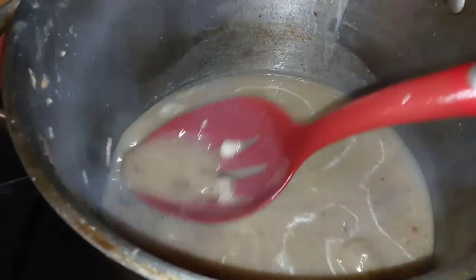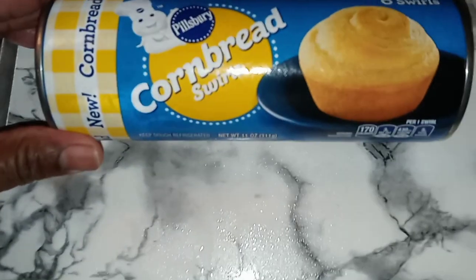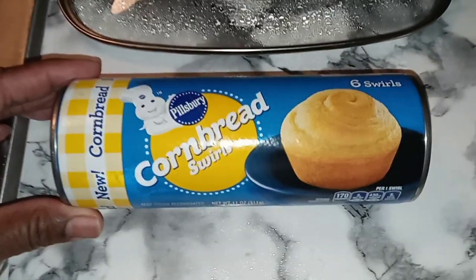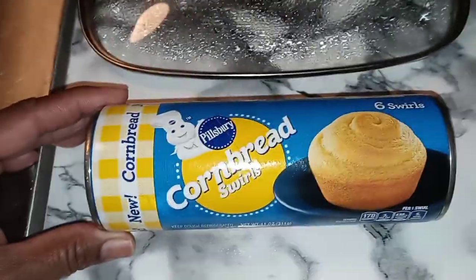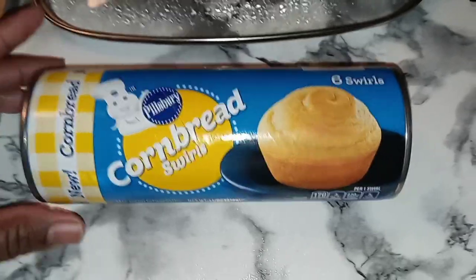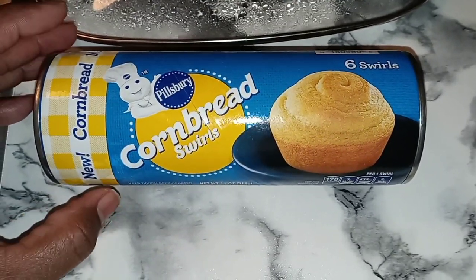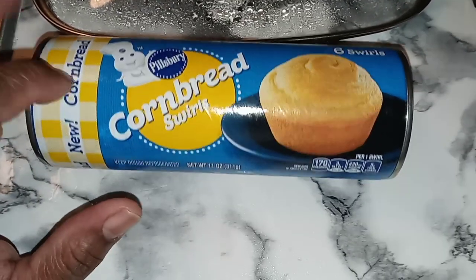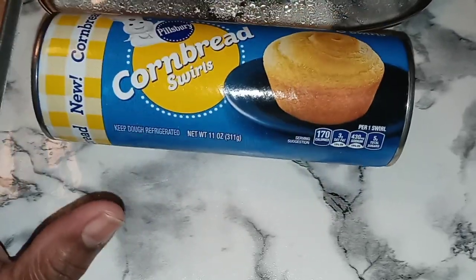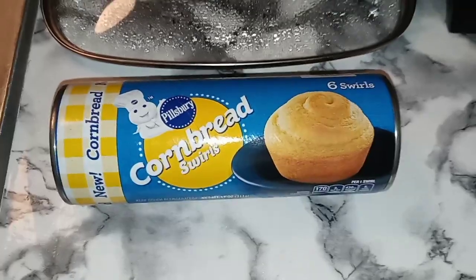I just wanted to thicken up that gravy a little bit more. And also — y'all, guess what I found in the grocery store today? Pillsbury — now these have probably been out and I'm just now getting hip to it, but I just found these. Pillsbury is always coming out with some new stuff to make me more fat. Y'all know I was gonna try these cornbread swirls. Six come in the container, which is just the perfect amount. I can't wait to see what these taste like — hopefully these joints are hitting and they go real good with this neck bone dinner. If you tried it out, let me know how you liked it. I will be back with the finished results.